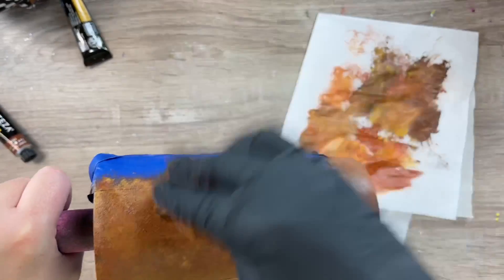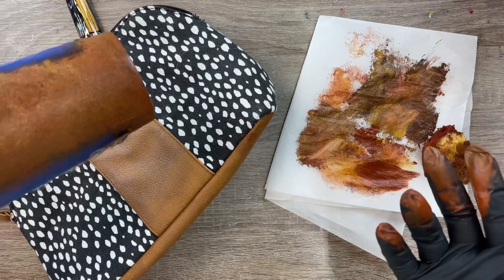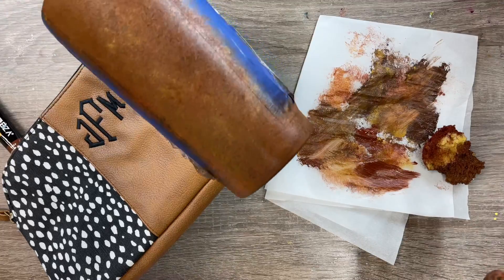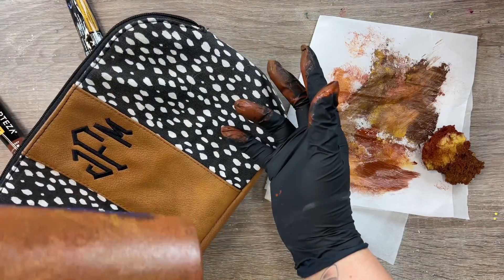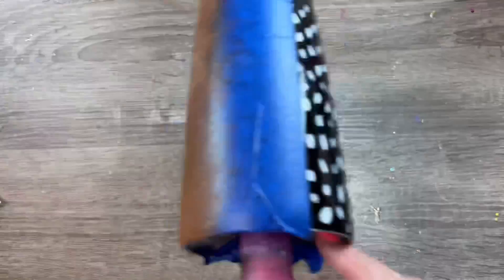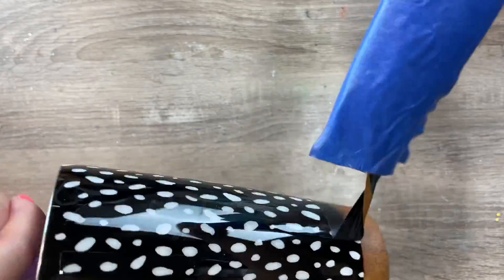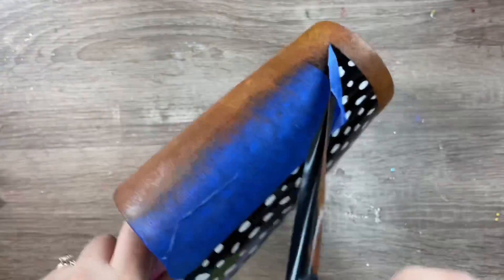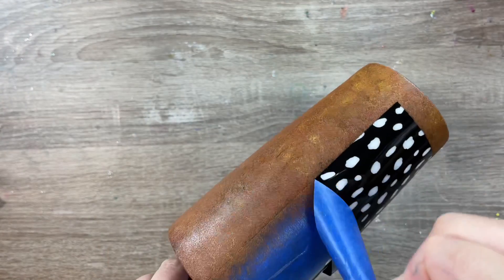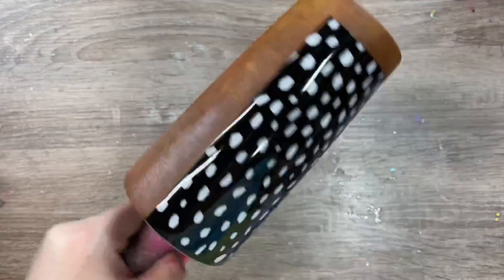I love this idea because you could achieve different shades of leather — different cognac shades or tan shades. Look at how perfectly it went with the bag. I just kept working with those colors until I got the perfect match. I immediately removed the tape and the masking — I didn't want that to dry with all the paint on there and risk pulling up some of the paint. Then we want to let this dry for a solid hour, or until it's completely dry to the touch before we epoxy over it.